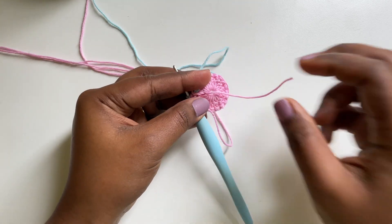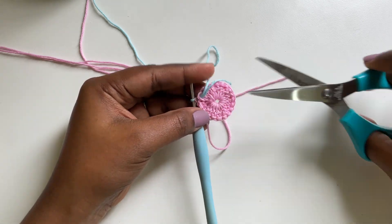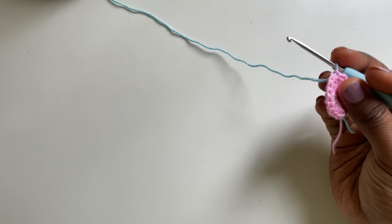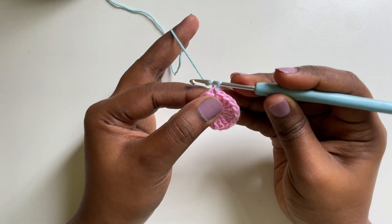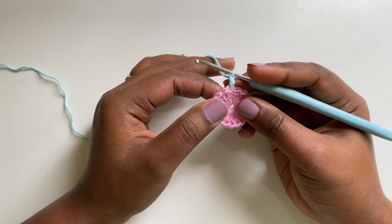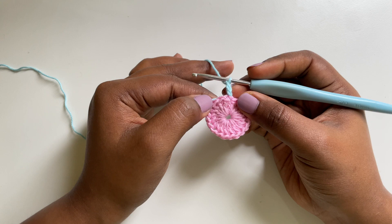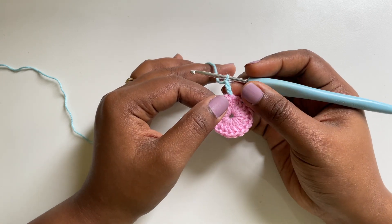What I'm gonna do here is cut the tail of the magic ring. I'm also going to leave a reasonable length of pink yarn and cut it. Round 2, we are going to make 3 chains which is our first double crochet. In this round, we are going to make 1 double crochet followed by an increase stitch — 1 double crochet, increase — we are gonna do that throughout this round.